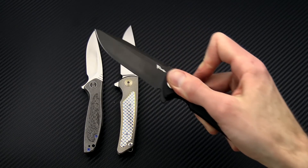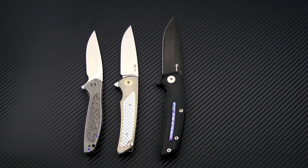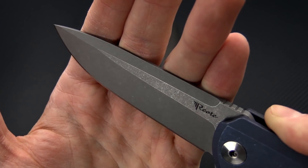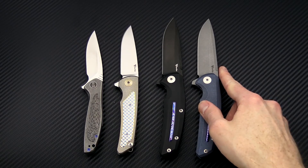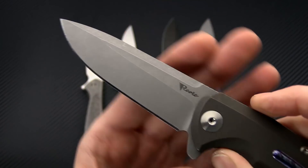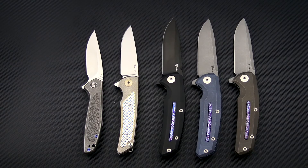Then we have the Riat Epoch, and we have a few different flavors of this also on sale. These all have Mokuti inlays and 20CP blades, which is Carpenter's analog to M390. One has a dark tumbled finish on the blade — very handsome and rugged — with a matching tumbled and blue anodized handle and pocket clip, featuring a ceramic ball bearing for clip tension for very secure carry. Another has the dark tumbled blade with a tumbled bronze anodized finish on the handle. All these Riats are currently on sale and make excellent options for very classy and high-performance everyday carry knives.